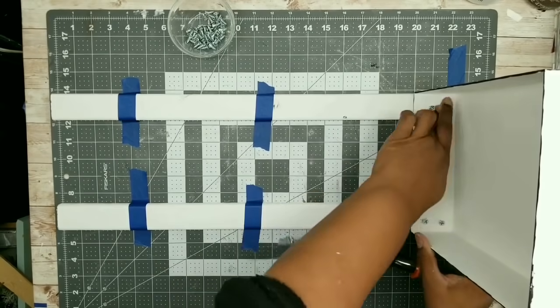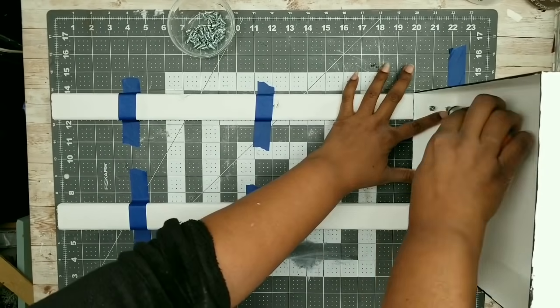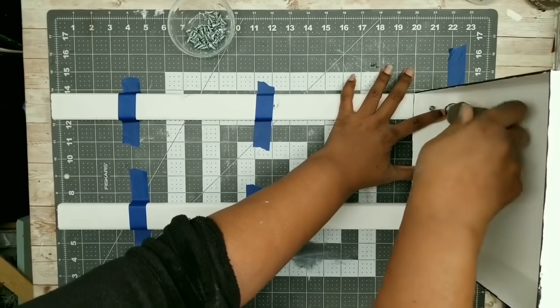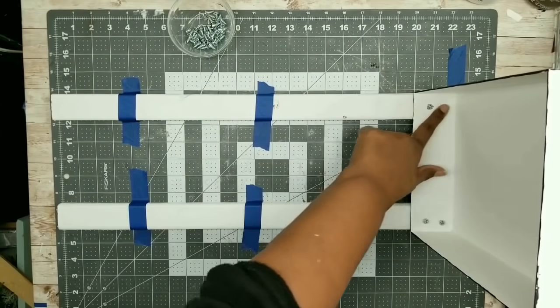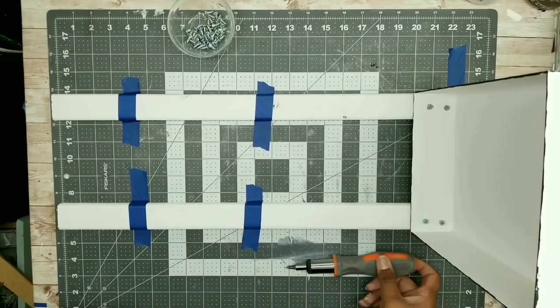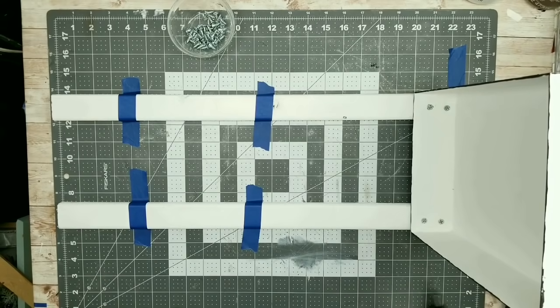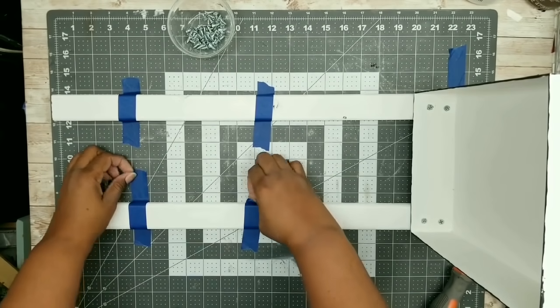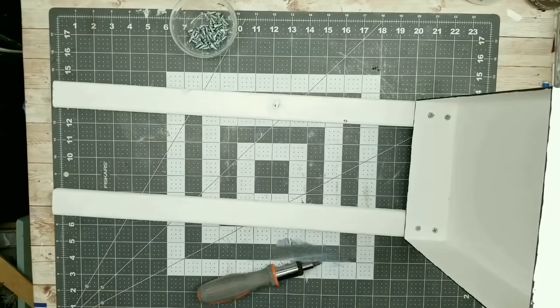I'm going to take a screwdriver and just hand-screw these in. These are so short and take very little effort. However, if you do have a ratcheting screwdriver, it does save a little bit of time. Now that all screws are nice and secure, we can go ahead and remove all of that tape holding those side pieces into place, and now we can see that one of the sides is completely installed.